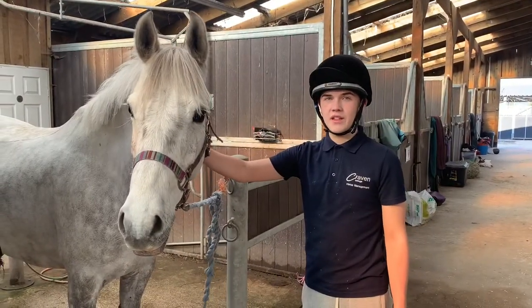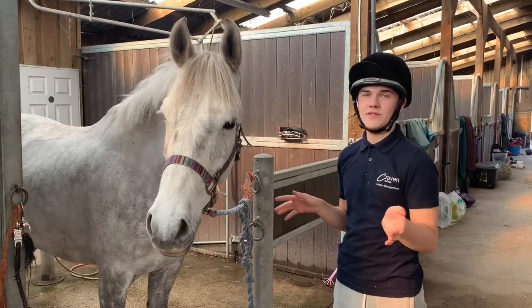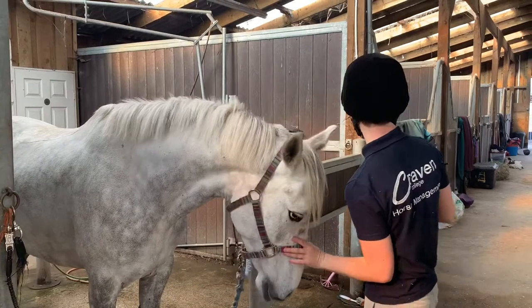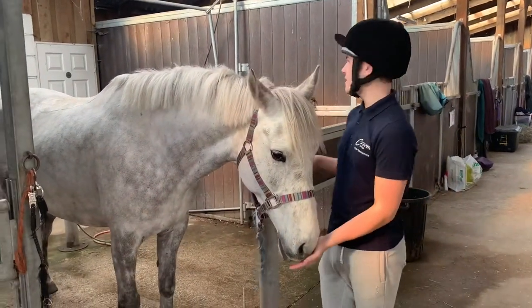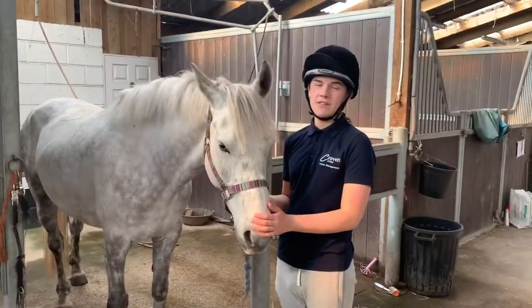The first thing you want to think about is having good light when you are preparing your horses for travel. I have just moved my horse Tom here up into a well-lit area, into the bathing area, so I can see what I'm doing and that everything is fitted correctly.